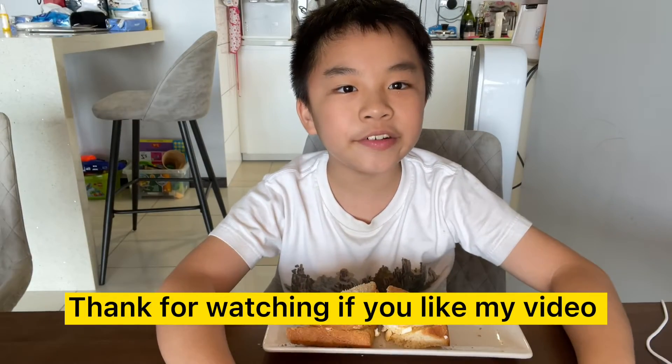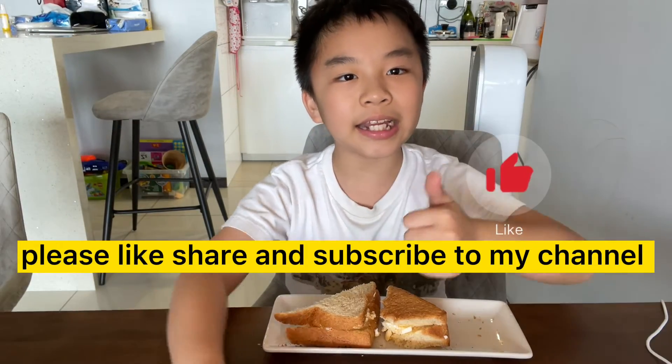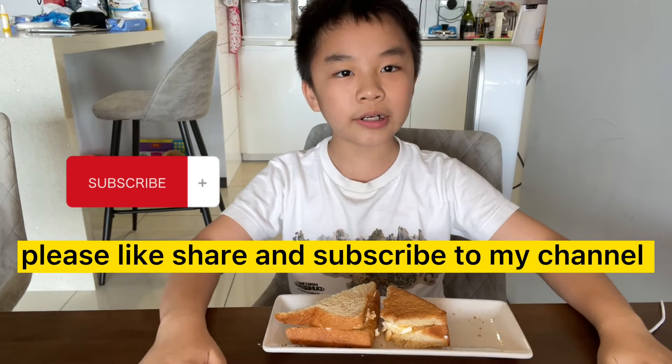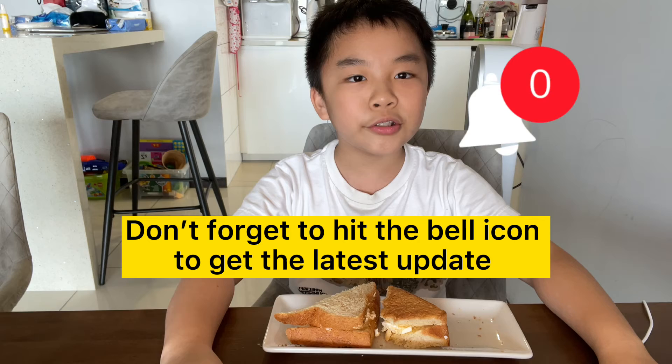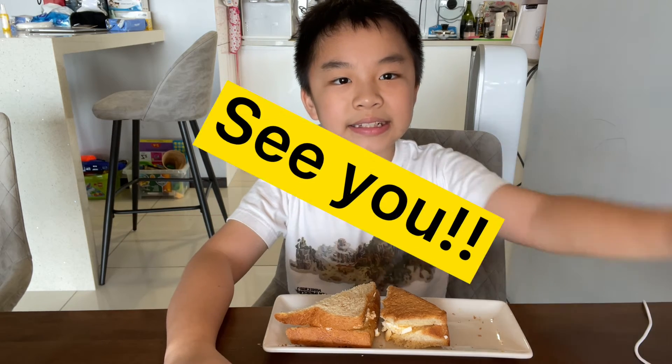Thank you for watching. If you liked my video, please like, share, and subscribe to my channel. Don't forget to hit the bell icon to get the latest updates. See you!